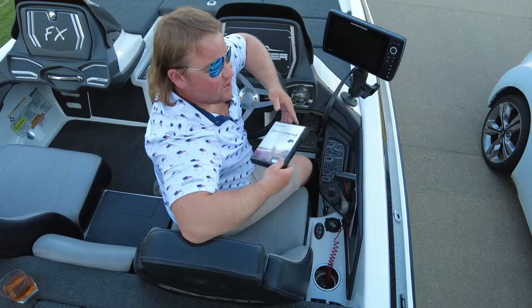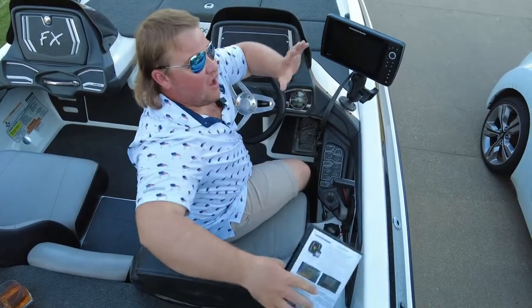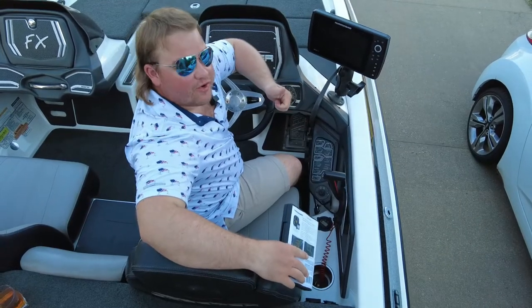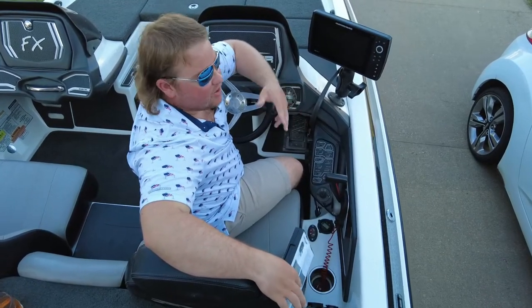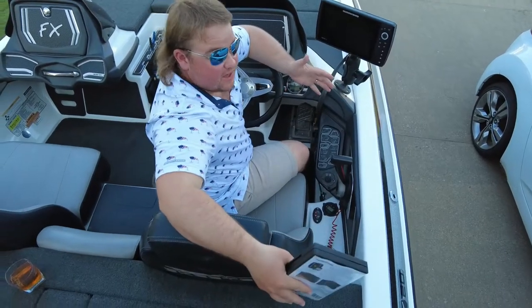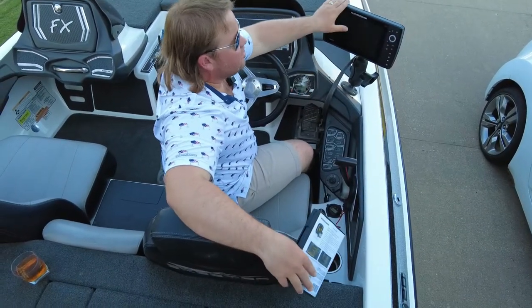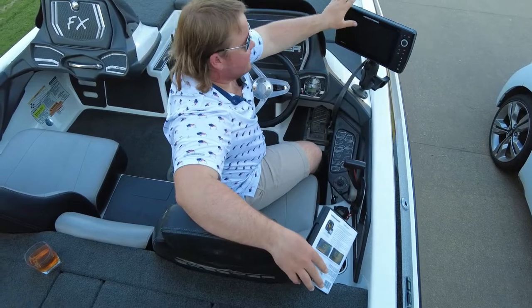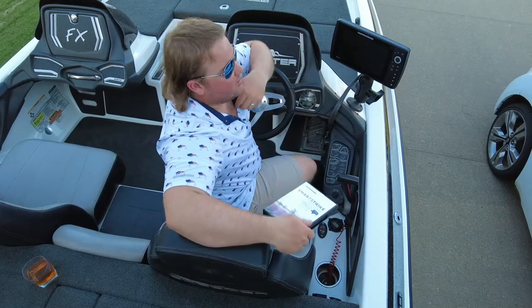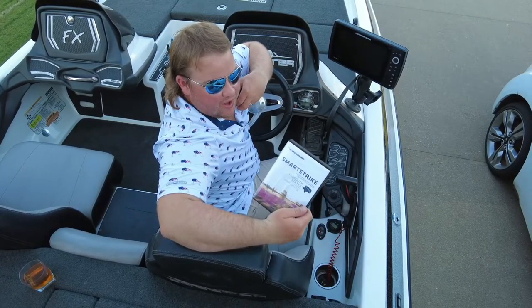I just got the Humminbird Smart Strike maps. This map will give you really in-depth contours for the lakes, specifically in the mid-south states — you have to buy for your region, but it will cover all the tournaments we're going to do next year. The Smart Strike system will actually give you an idea of where to fish based on an algorithm using weather conditions, water clarity, time of year, time of day, and even the species of bass you're going after. I highly recommend the Smart Strike Humminbird app.